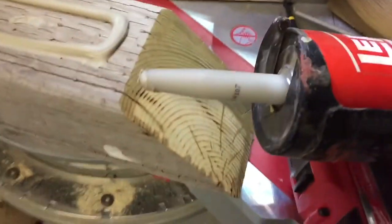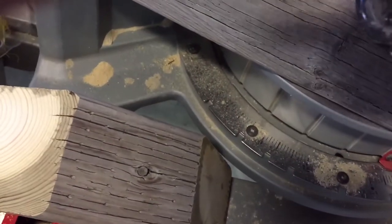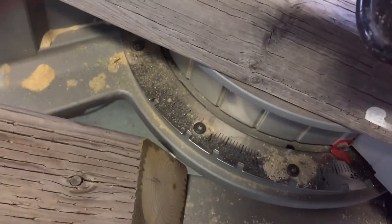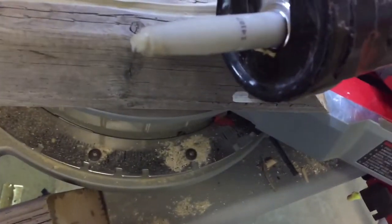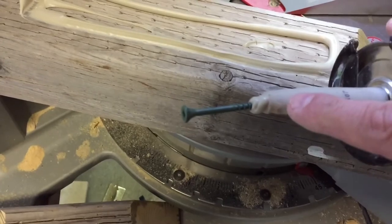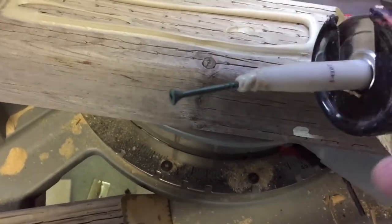When I'm done gluing and I still have a full tube, I just put a screw in the end of it, which seals the tube off as the glue starts skinning over. What happens is it skins over and creates a plug about a quarter inch long dry plug, and then all you do is grab it and pull it out to get good glue again.